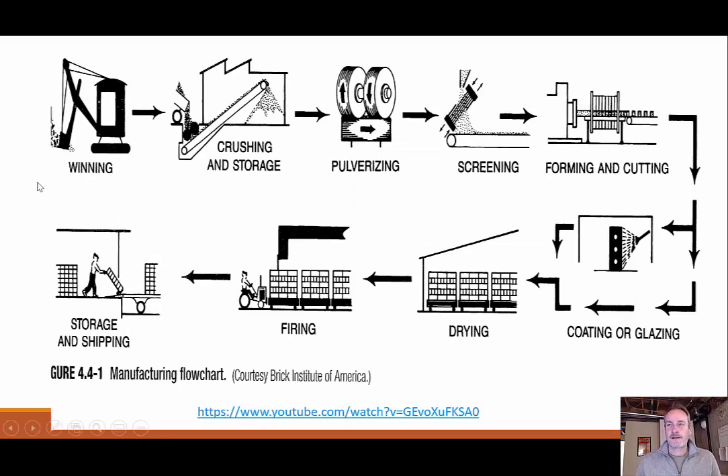"Winning" is just another word for mining. After we mine our materials we crush them and store them for a while, before continuing the refining process by pulverizing the material and screening out to get just the fine particulates. Then we form it — you can see this is like an extrusion where we're forming our bricks and cutting them into individual bricks. After cutting, we spray on a coating, let them dry, and fire them — baking it all in. Once baked, we have our final brick ready to ship and store until installation.